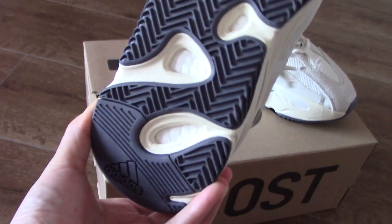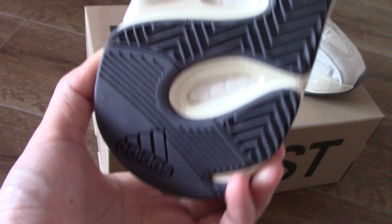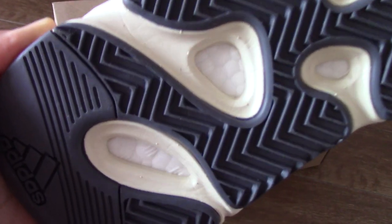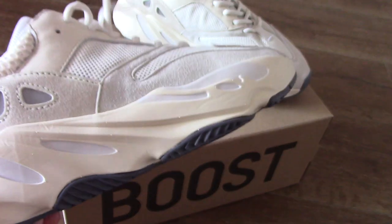And for the bottom, this is dark grey. Got Adidas and the boost. Very good.